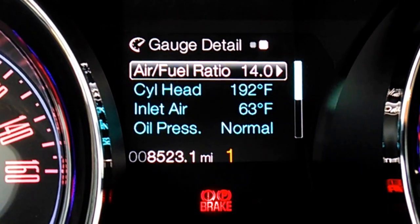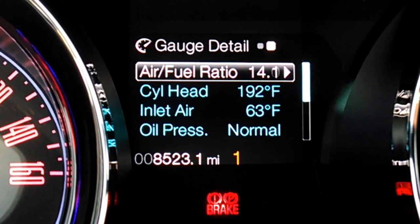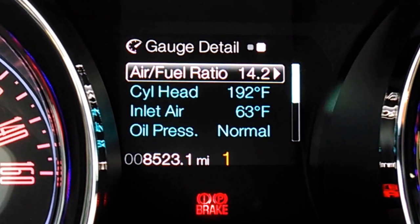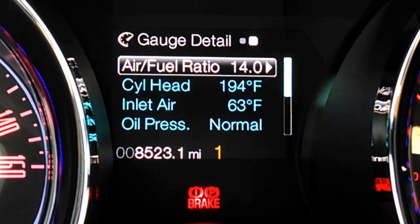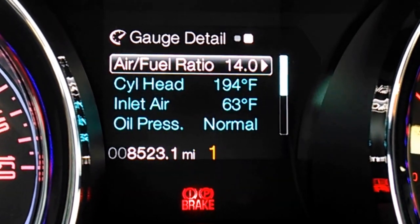Hey everybody, Brock Frady here helping you enjoy your 2014 Mustang. If you look at that gauge detail screen right here in the center cluster between the tachometer and the speedometer, you can see a dizzying array of numbers and temperatures and figures and moving numbers.